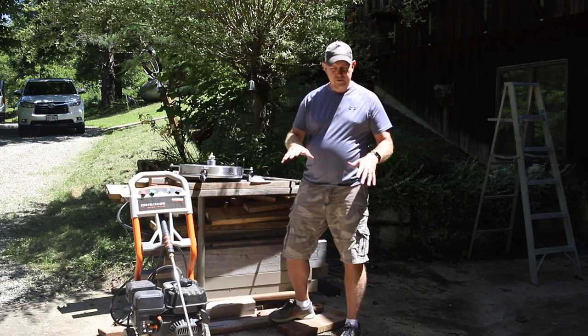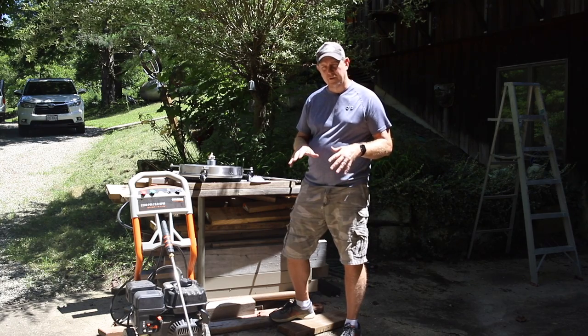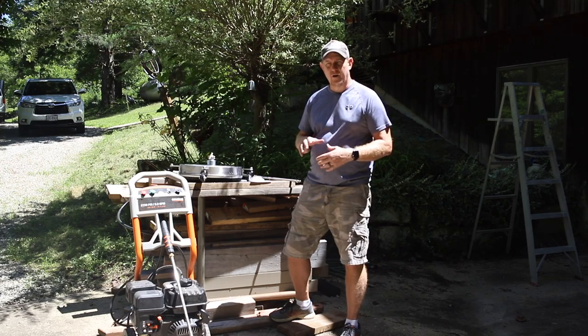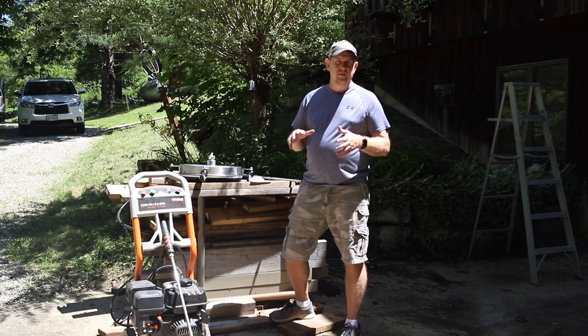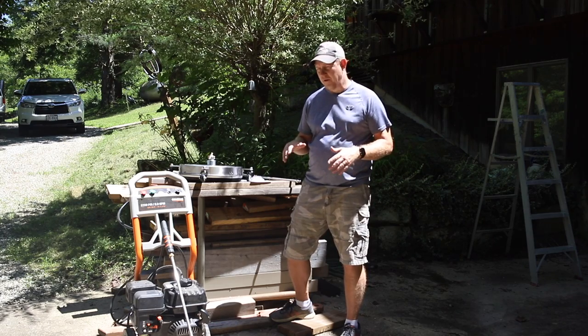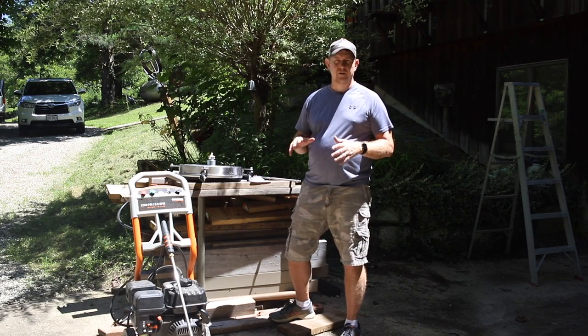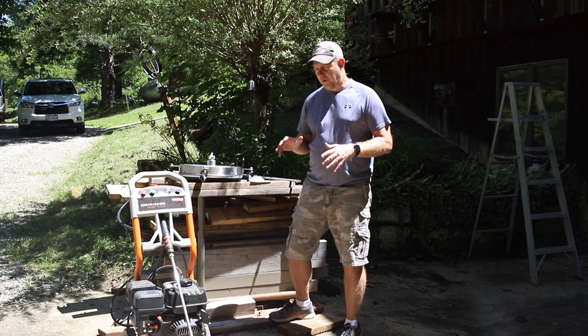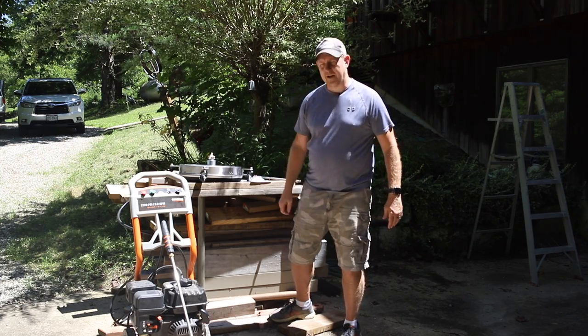Our plan is to use it on this driveway pad that I'm on right now — it's pretty dirty. We've got a deck that's got some mold and mildew on it, and we're going to try it there as well. Long term, we expect to use this in our pole barns to clean the floors. We've got drains installed, so it should be really easy to get all the dirt and debris out. Pretty excited about trying it out — let's check it out now.